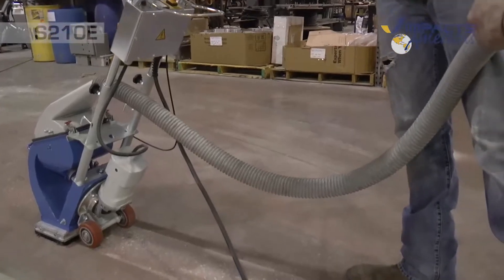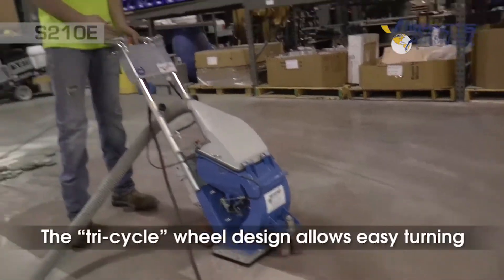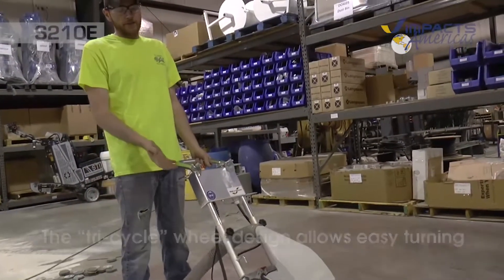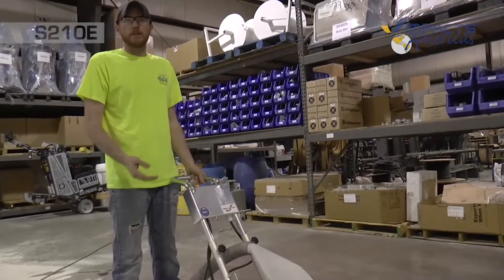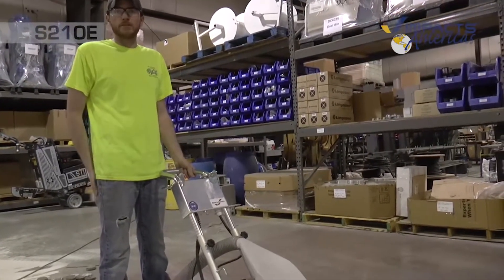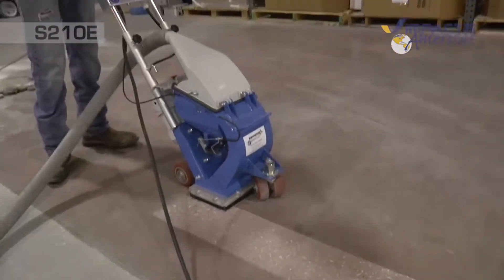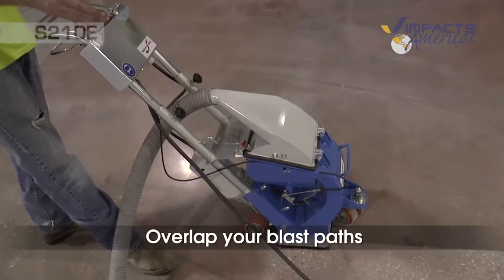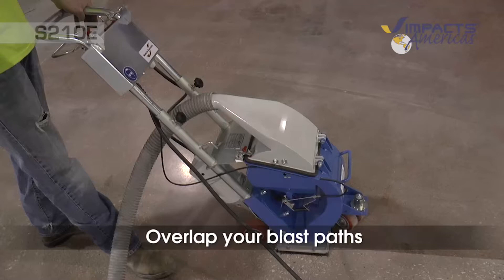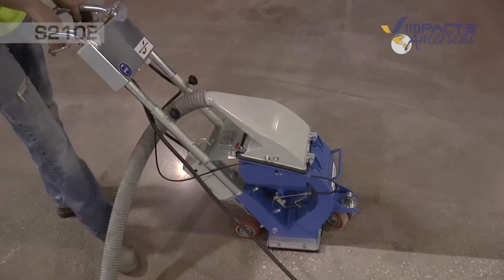To do your next pass, just turn around and swing it. The front wheels make it really easy to maneuver — the single front swivel wheels help you turn and rotate the machine a lot easier. When you start your next pass, you want to overlap your last pass with the magnet, so you don't have a gap or separation in the concrete. Then go down the next line.